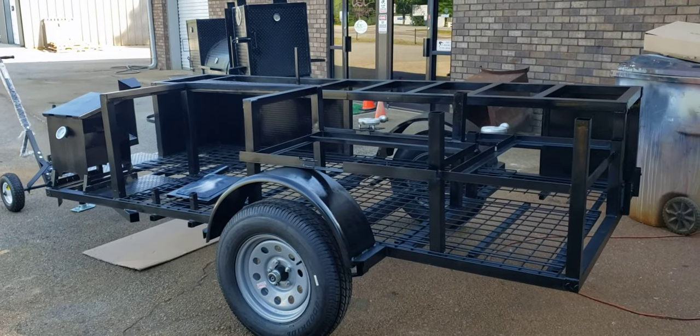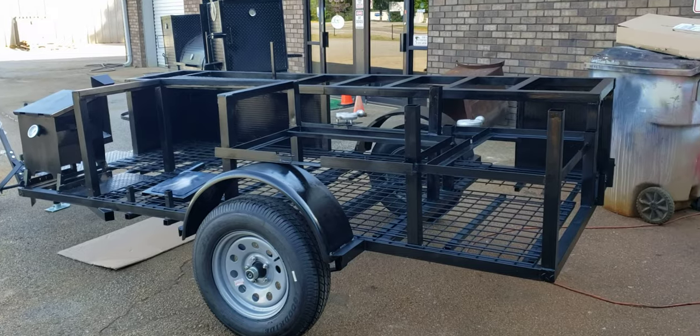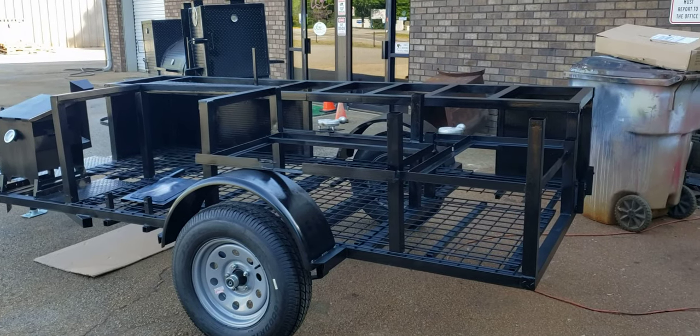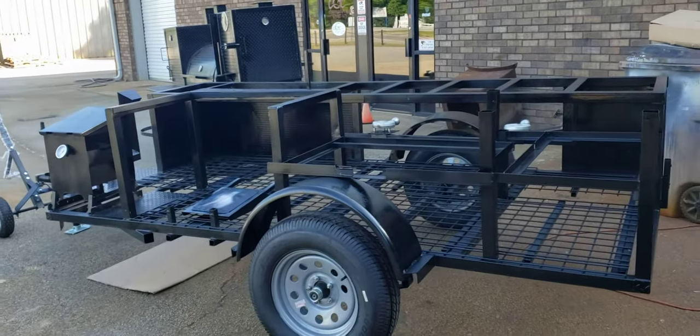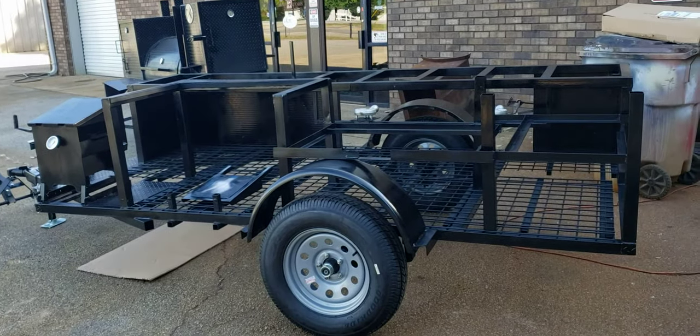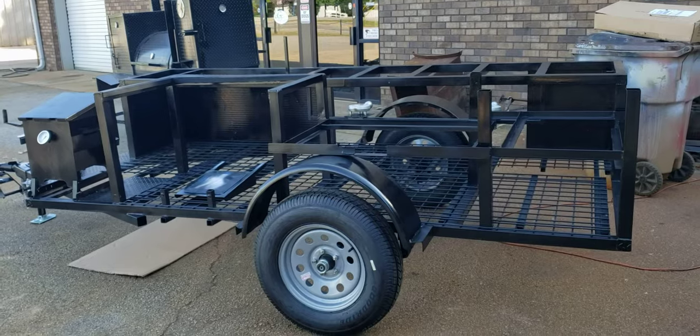Good morning everybody, this is Roland Barbecue Smoker Pros in Brasselton, Georgia. We had a lot of interest in the Roadrunner yesterday being painted, so this will be Roadrunner 2.